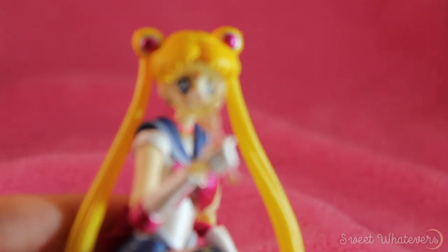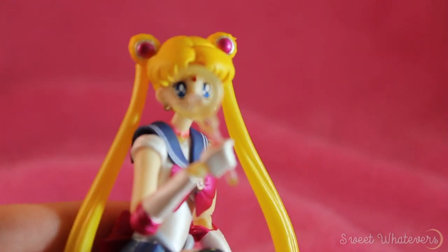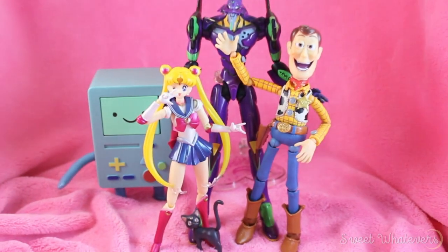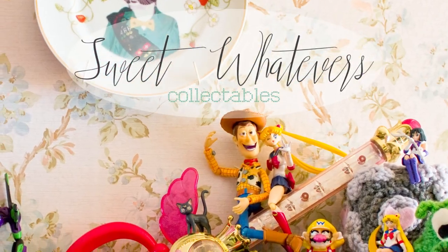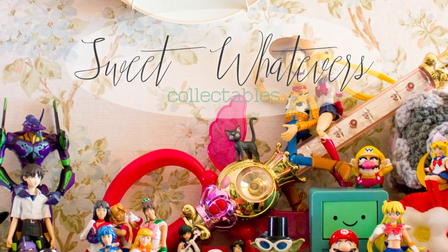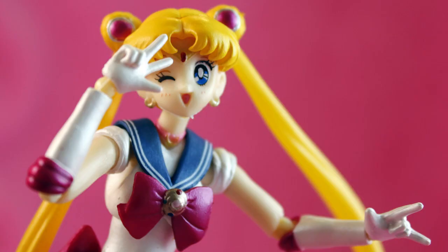Overall, and in spite of all its flaws, I really do like this figure. If I didn't want any flaws at all I would just spend four times as much money and get the real thing. I think she fits in great with the rest of my figures and I'm looking forward to sticking her on my shelf. Thank you for watching. If you have any suggestions for future collectible reviews, please leave a comment below. Sailor Moon says... bye now!